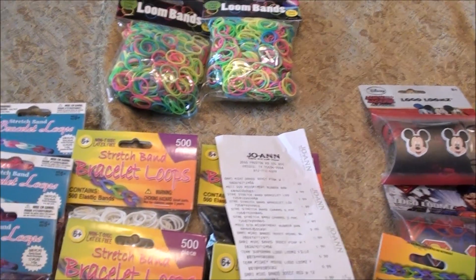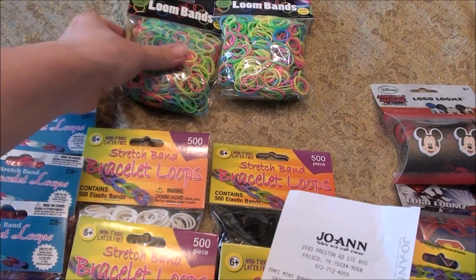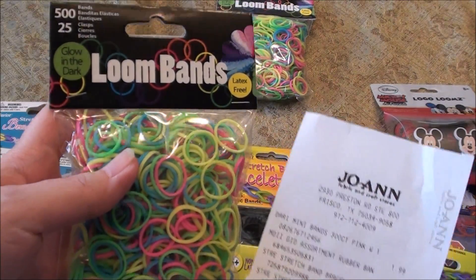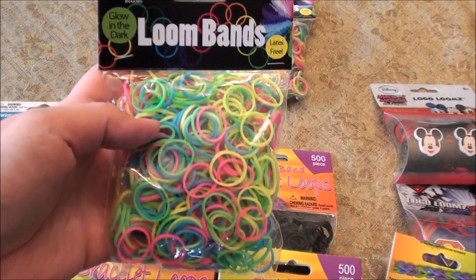So let's move over and show you what we got at Joann's. Joann's carries a wide variety of different brands. The Loom Bands that were $3.99 at Hobby Lobby — the same brand — are $2.99 right now at Joann's. So they are a dollar less at Joann's.